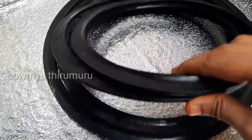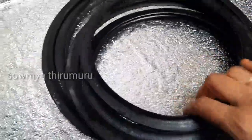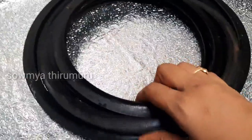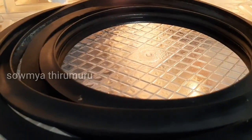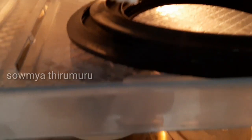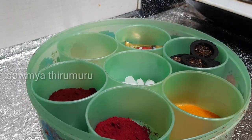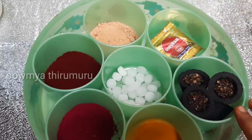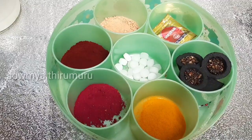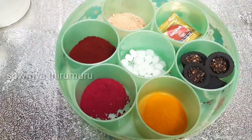Now we have our storage boxes. We have to store the items in the boxes properly. This last tip is about storing pooja items — there are many items like kumkum, karpuram, vattulu, gandam, doopsticks, and so on.